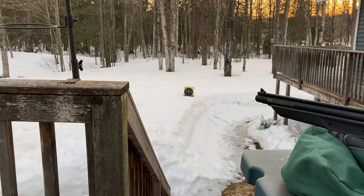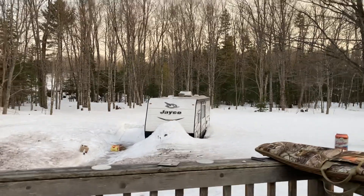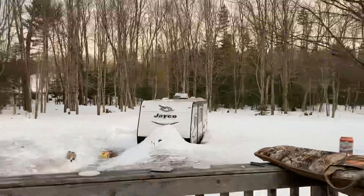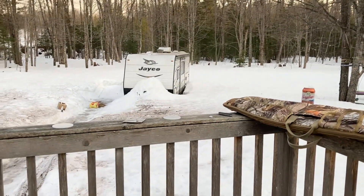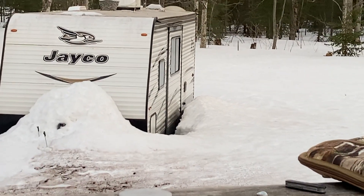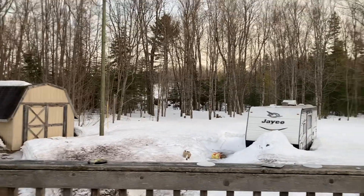Our snow is melting slowly. It's almost completely off the camper roof — you can see the hornet's nest again. Almost able to get the bump-out open. There's still a little bit of a snow bank there, but it is melting fast.